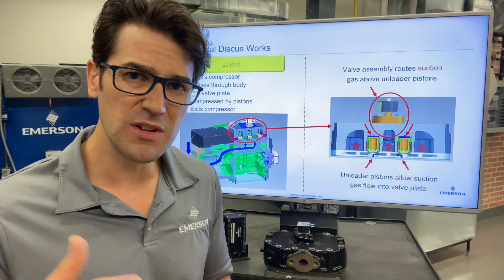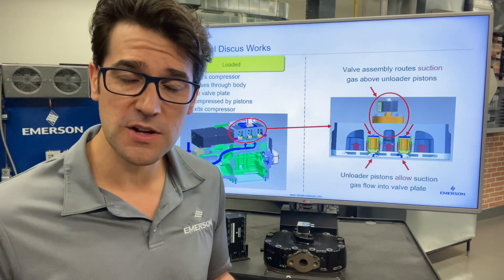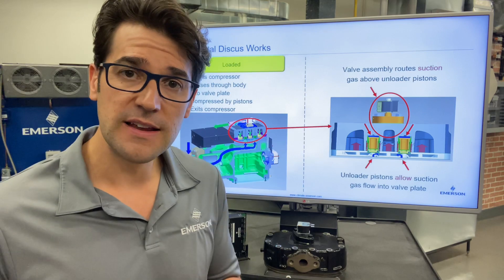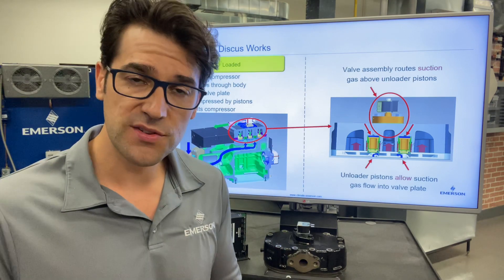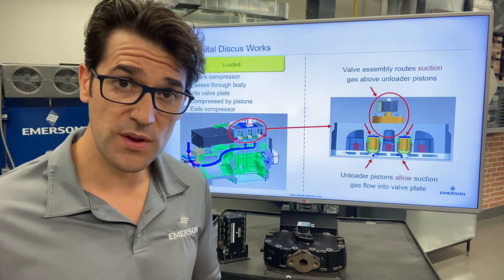So you run a really tight suction, so you get good quality liquid going out to your metering devices. And it's a specially designed head with a solenoid on it and a special valve plate and special gaskets. You also need a controller with it.